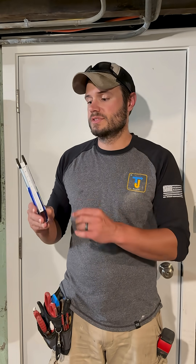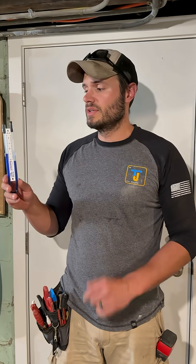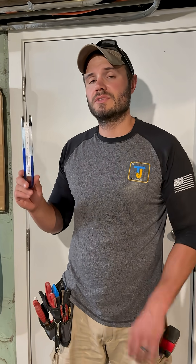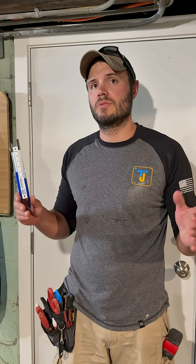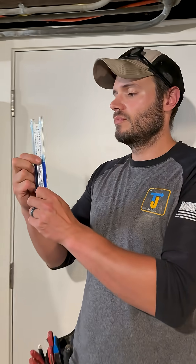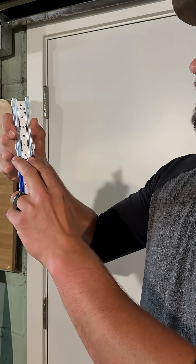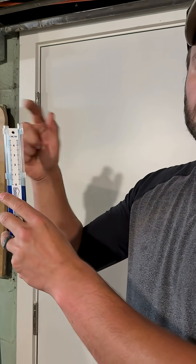A common question we get is people worry about what the number on the pressure gauge is. This gauge has no correlation to the radon level in your home. All it's doing is measuring vacuum pressure in the radon pipe. When there's no vacuum on it, you can see how the fluids will just level themselves out at zero.